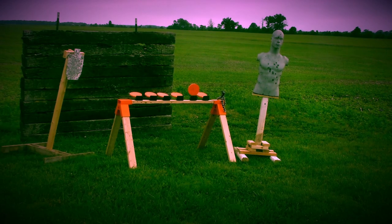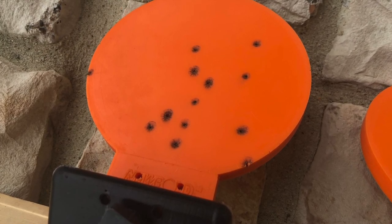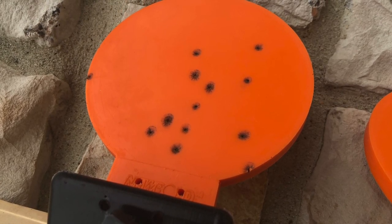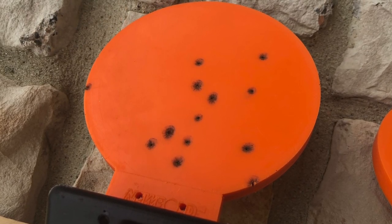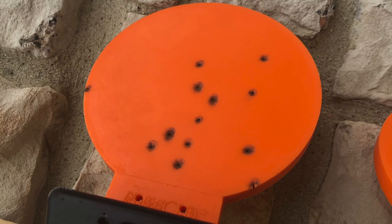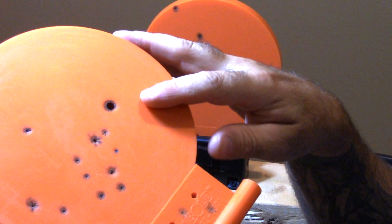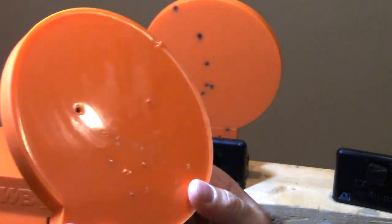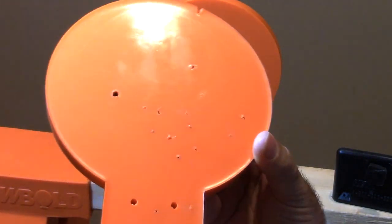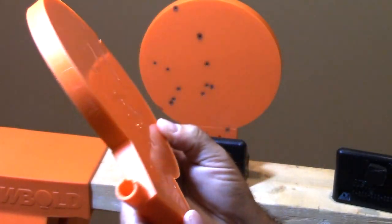As for longevity and durability, they're going to last around a thousand plus rounds per target. As long as you're using full metal jacket — you don't want to use hollow points because it's going to chew it up much quicker and leave bigger holes. So you can see right here, this is all full metal jacket except for this round right here, which is a 50 cal hollow point. That's what a hollow point is going to look like — it leaves a huge hole on the front and back. But if you're shooting full metal jacket, it's going to pass right through and leave these tiny pinpricks. So these things are not going to get chewed up very easily.